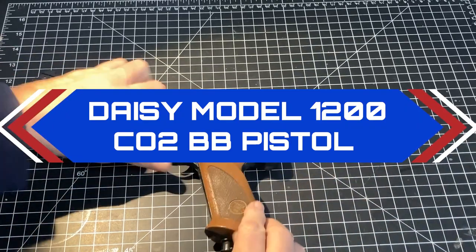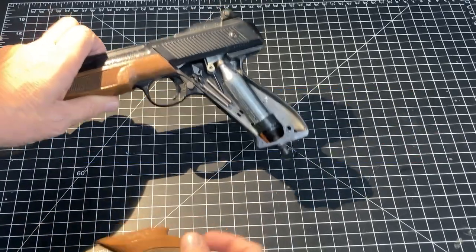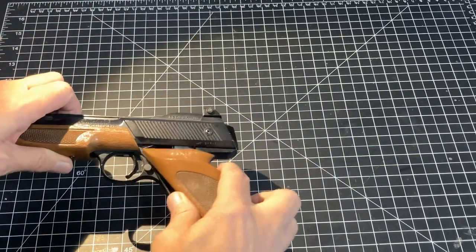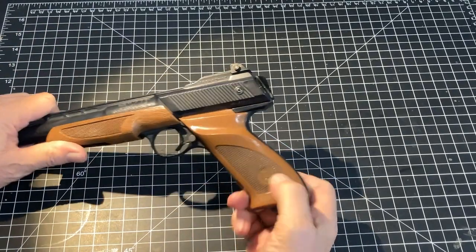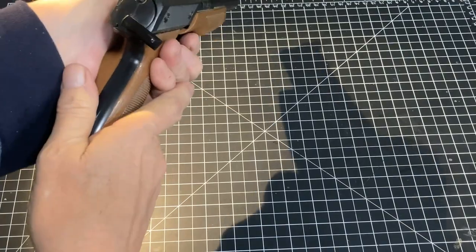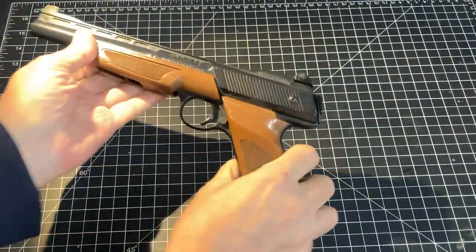It is a CO2 BB gun that uses the modern 12 gram CO2 cartridges. This is a BB only and not a BB pellet repeater. BBs are loaded through this port in the back. I have checked it — it is empty, cleared it multiple times.